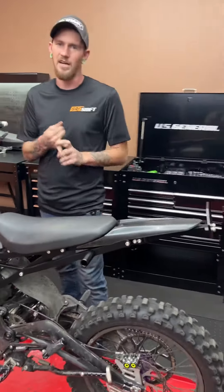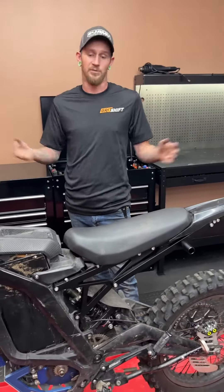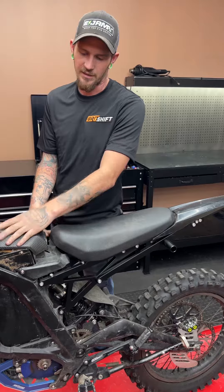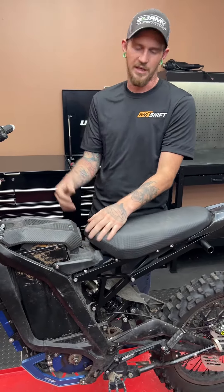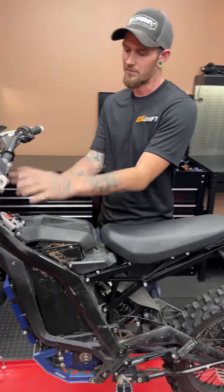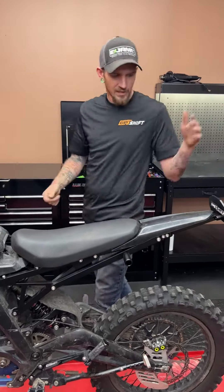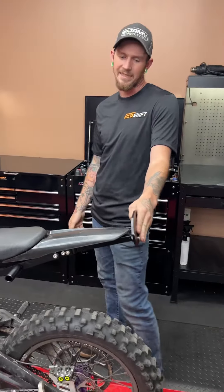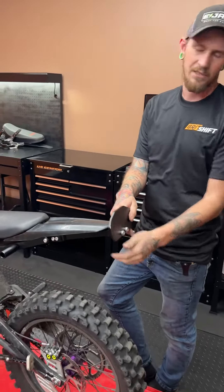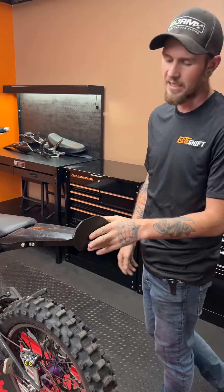This modded subframe works with all your stock batteries, aftermarket batteries — basically any battery you want — with your stock lids still, so you'll have quick access. For guys with KTM seats who want to run a free ride full seat, you can bolt on the full free ride seat with the quick latch to flip it up. It's also pre-drilled for titanium, so stunt guys will love that.